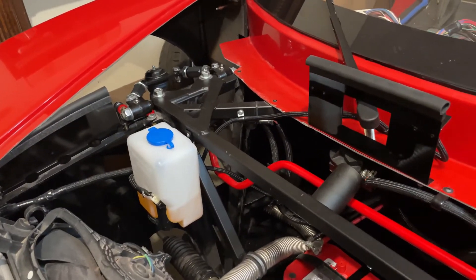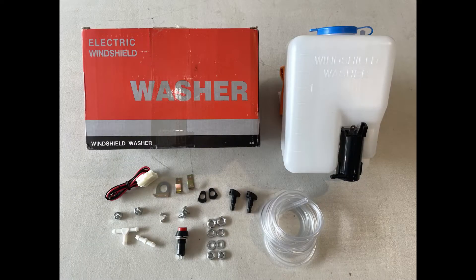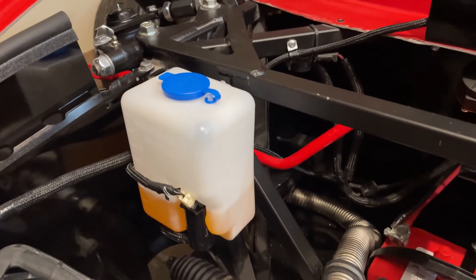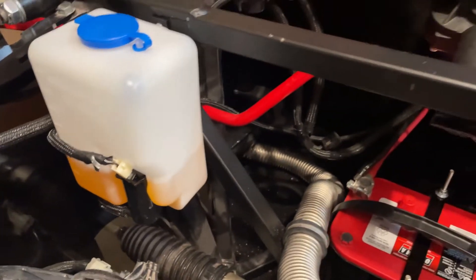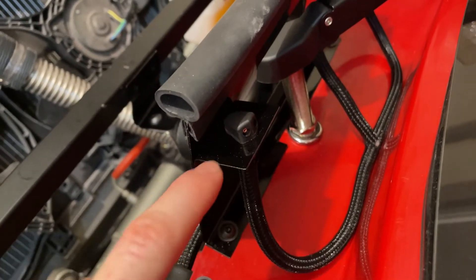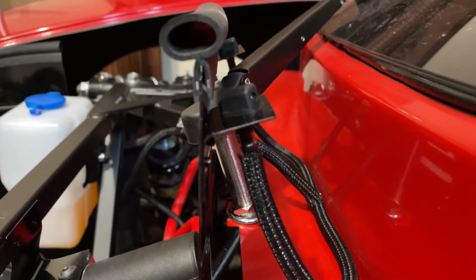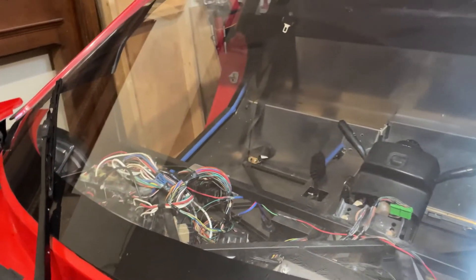My donor pallet of Subaru parts did not have a washer bottle, so this is a $20 Amazon special. For my purposes it seems to be working great — it's compact, I think it's two liters, and it has a built-in motor. I have the hose running behind here to the back of the wiper arm, and then I have two nozzles that spray on the windshield — one here and one there. I built little brackets for them to sit on, so if I need to adjust them I can just bend the bracket and correct the angle.